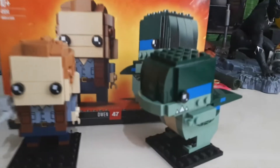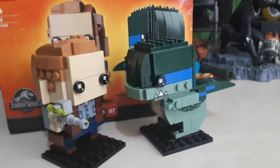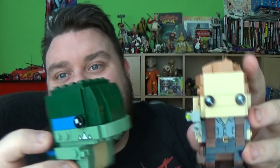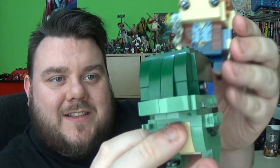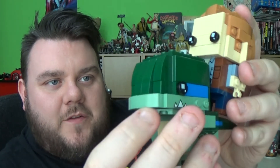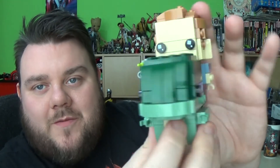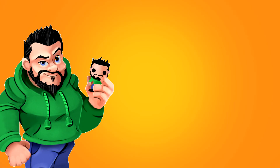But guys, what are your thoughts on these? Let me know in the comments below — love to hear back from you guys on what you think of these Brickheads. They're not everyone's cup of tea, but I kind of like them — they're a bit of fun. Which one is your favourite — is it Blue or is it Owen? Let us know in the comments down below. If you're new to the channel, please smash that subscribe button — it would really support us and help us keep making awesome videos. I hope you enjoyed this video guys, it was a lot of fun to make and a lot of fun playing with it. Thank you very much for watching guys, and I'll speak to you again soon. May the force be with you. Bye!